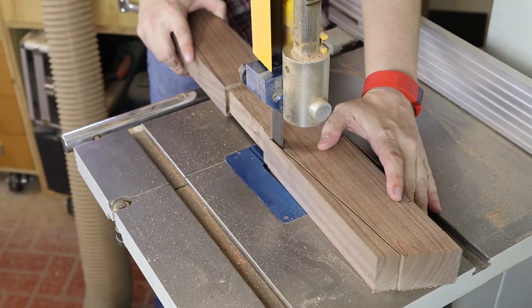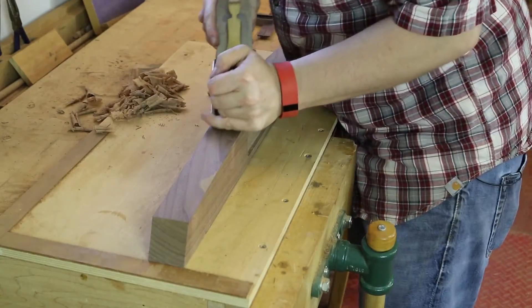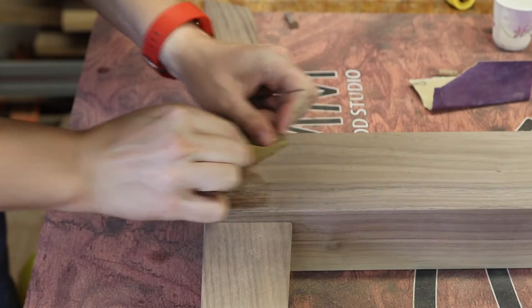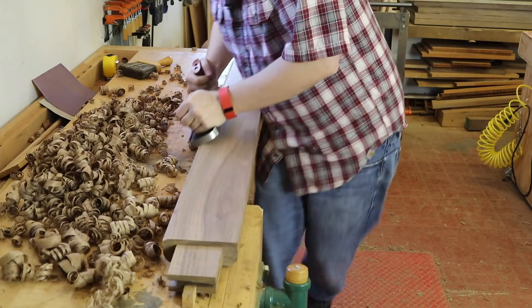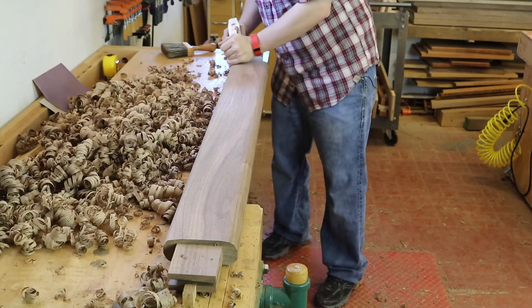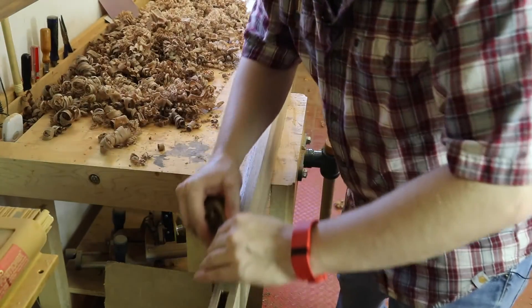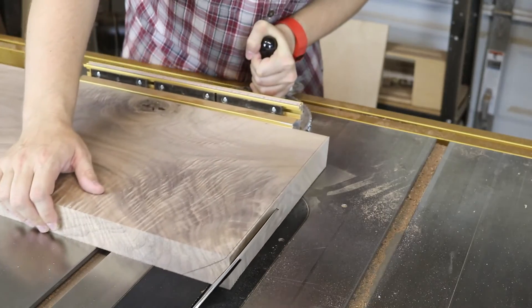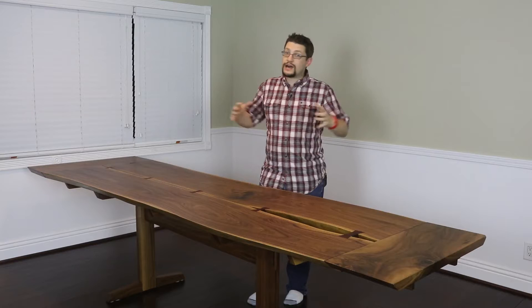Of course we'll have to shape all the parts so they have that Nakashima-inspired look. We'll do peg joinery on the trestle leg assemblies to make sure that your joints last a lifetime. We'll hand shape the trestle to a really nice oval shape giving it a great appearance along its length. We'll hand shape the extension side to match the profile of your live edge slabs.